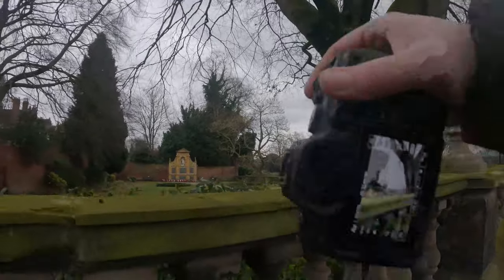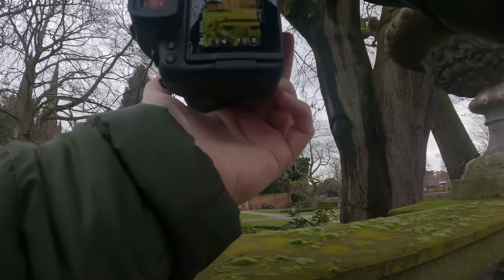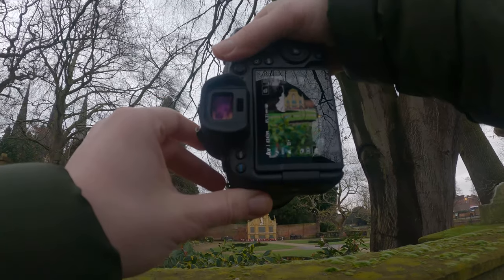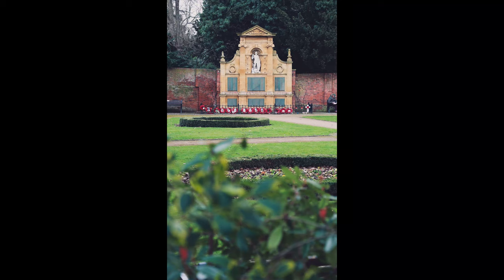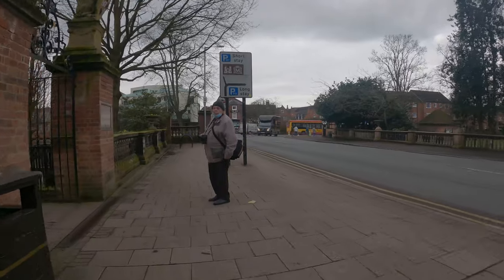On the way back into town I noticed there was a war memorial that my dad told me about over here, and it would make a nice photo framed up with this foreground of this colorful and punchy bush. I've made it contrasty as well.